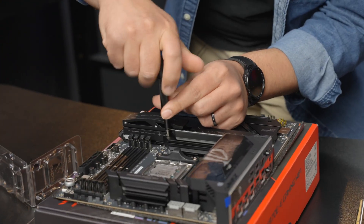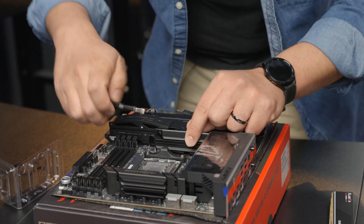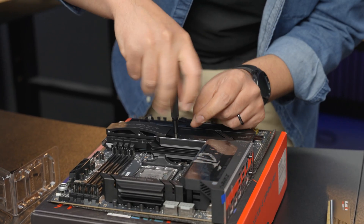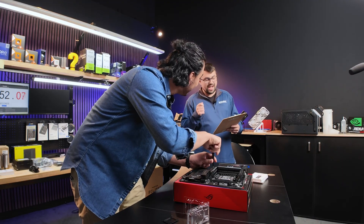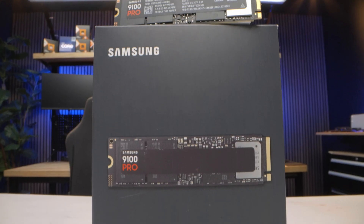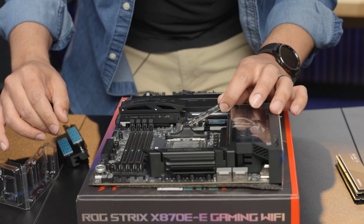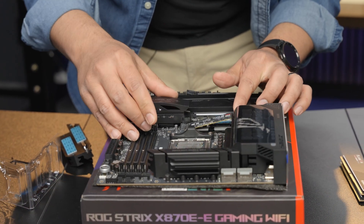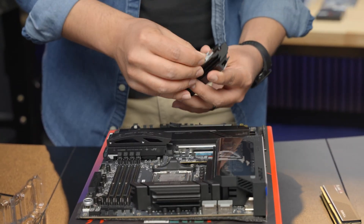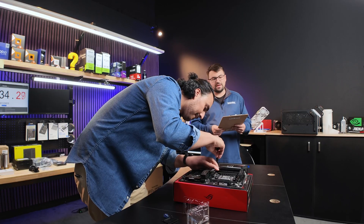Goes over to the iFixit Precision Toolkit, going for the SSD installation now. It's got screws — it's slowing me down. Now the star of the show: the Samsung 9100 Pro NVMe drive. This drive has read speeds up to 14,800 megabytes per second, and this is a four terabyte, by the way. It's going to be really fast. I love the little clip — that's sweet, that's a little latch there. It actually makes it a lot faster. The 50 minutes definitely seems manageable.